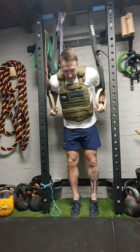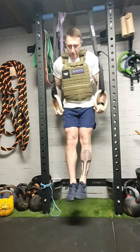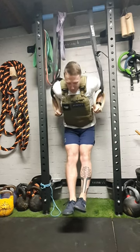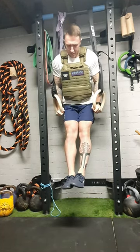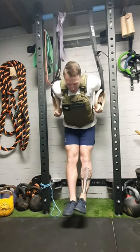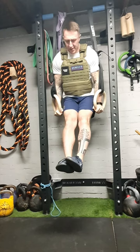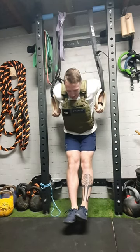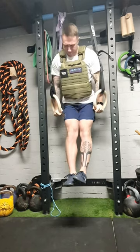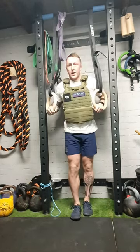Really sit into that weight, drive up, keep the core controlled, gently come down, big push up. Lock it out, gently come down, big push — squeeze those rings together. And down, big drive, and down. There you go guys.